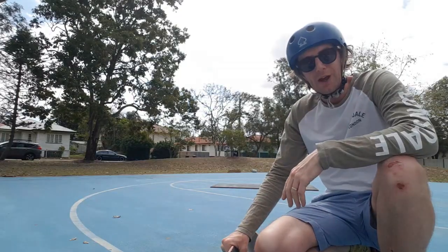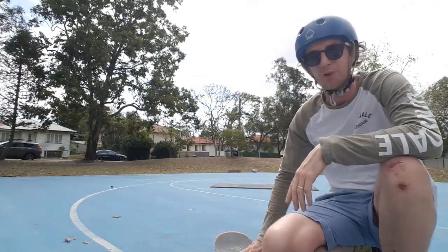That's it for today. Keep skating, keep having fun, and of course keep progressing. Thank you, legends.